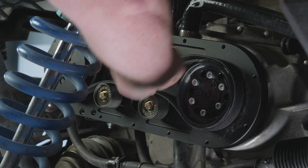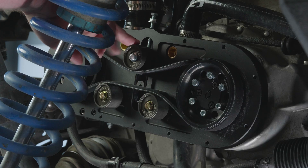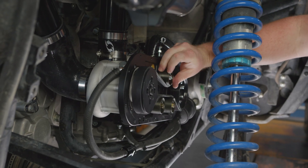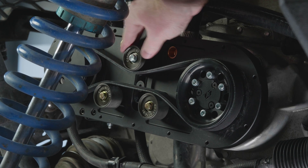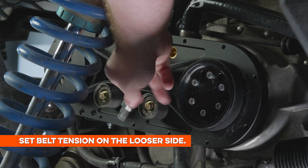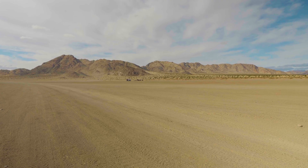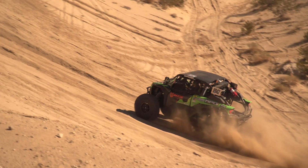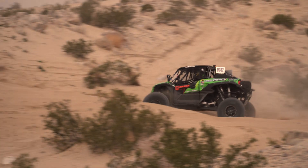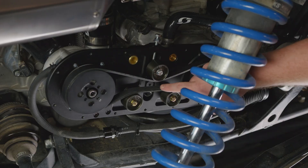Start tightening down this bolt to begin setting the tension. With the upper tensioner idler, you want to be able to spin it fairly freely with your hands. If you're really struggling to spin it, your belt is too tight — these belts get tighter once they heat up and reach higher RPM. I'd rather these belts be on the looser side, because when things are spinning at 9,000 RPM everything gets tighter. We have a ton of belt wrap in these systems, so you shouldn't have to worry about belt slippage. Right there actually feels pretty good — it's not free spinning and it's not walking around.